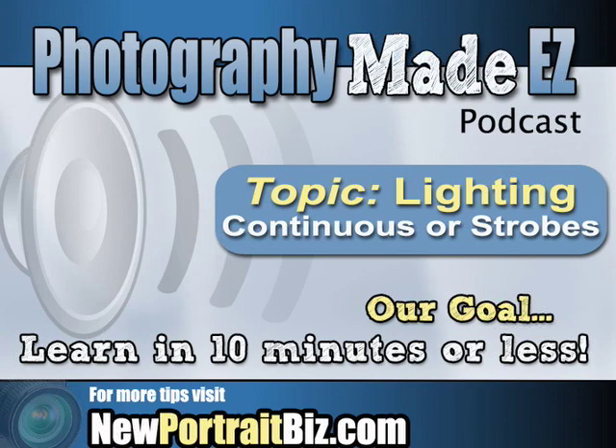Ron writes: 'Hi Scott, enjoy the great information on your podcast and especially looking forward to the upcoming podcast on studio lighting. If you are covering the always-on lighting setups' — and what he means there is continuous lighting, where the light stays on all the time, as compared to studio flash — 'I hope you'll be able to cover the fluorescent lights, the spiral ones now available for studio lights. I'm hoping you can cover this area sometime in the near future. Keep up the great work. Ron.'